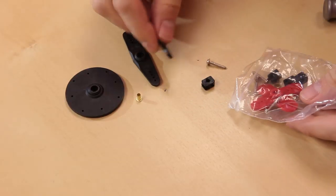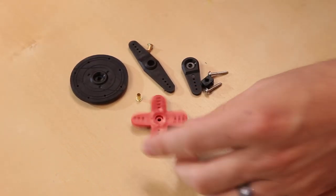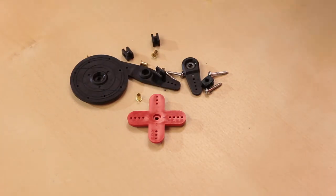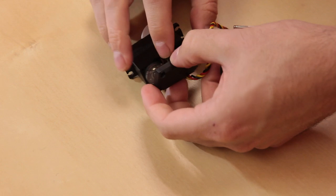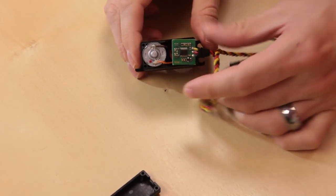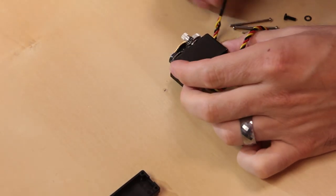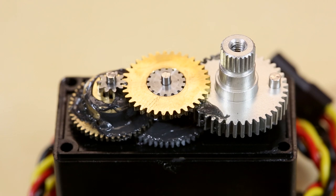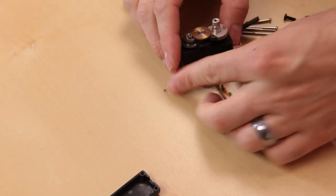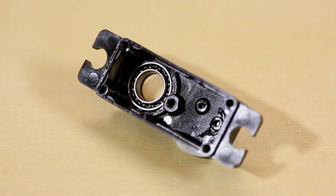The HS625MG is a 180-degree servo. It has almost all metal gears — not 100% metal, but it does have dual ball bearings on the shaft. Taking the bottom off, you can see a quite a bit bigger motor, the board, and the pot. Popping it open, it looks like one gear down here might be plastic, but the rest are all metal — still a lot nicer than an inexpensive all-plastic gear motor. You can also see the little stop here; if you remove that stop, you could turn it into a continuous rotation motor.